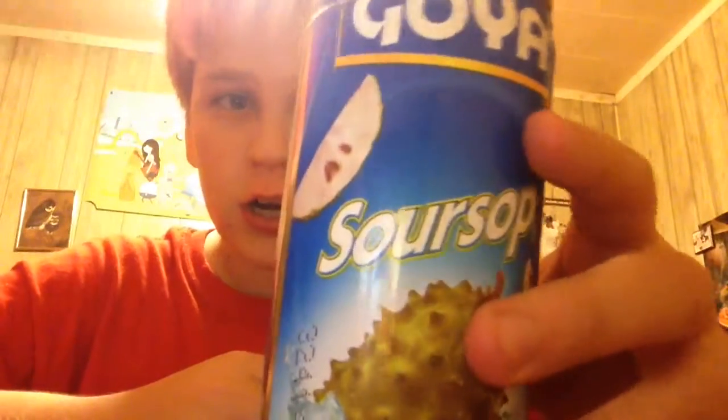What is up guys, it's your boy Utah here, coming at you with another video. Today is a taste test video. I have this Goya Soursop Nectar. Pretty much it's just the straight juice or nectar from the fruit. I don't know what it's gonna taste like, but anyway, let's get right into this.